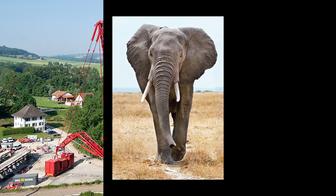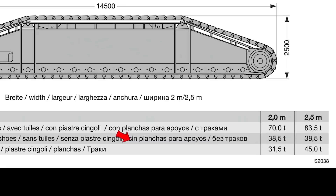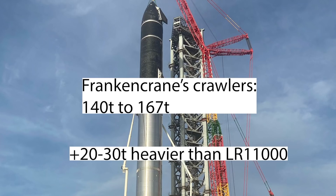That amounts to about 25 average male African elephants — females weigh less — and you may think that's a lot of weight. But then Frankencrane comes along and says, hold my crawlers. The almighty Frankencrane has some serious feet down there, even more massive than those on our new crane. Take a look at this: without shoe, each crawler weighs 38.5 tons. In the normal configuration, each shoe weighs 31.5 tons, making a total of 70 tons per crawler. However, the wider version totals at 83.5 tons for a single crawler, since the 2.5-meter wide shoe weighs a whopping 45 tons — 13.5 more tons than the smaller version. Added together, Frankencrane boasts 140 to 167 tons worth of crawlers, 20 to 30 tons heavier than the crawlers of the new crane.